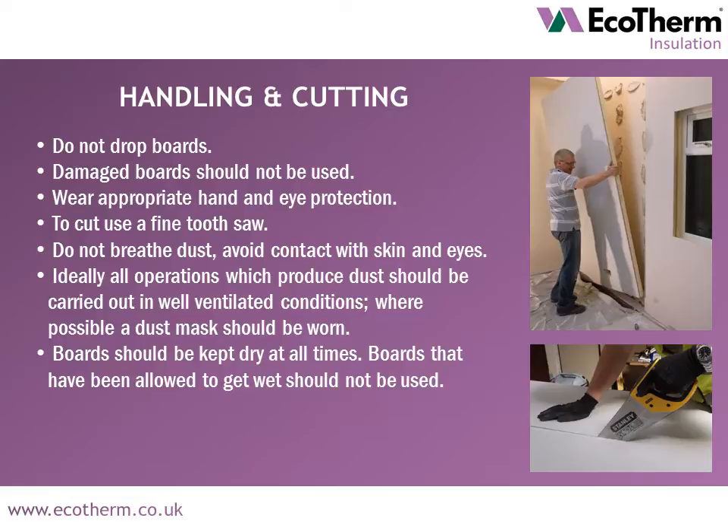When handling and cutting Ecoliner boards, do not drop the boards. Damaged boards should not be used. Ensure to wear appropriate hand and eye protection. Cut the boards using a fine tooth saw. Do not breathe in dust caused by cutting and try to avoid dust contact with skin and eyes. Ideally, all operations that produce dust should be carried out in well ventilated conditions wearing a dust mask. Boards should be kept dry at all times and wet boards should not be used.